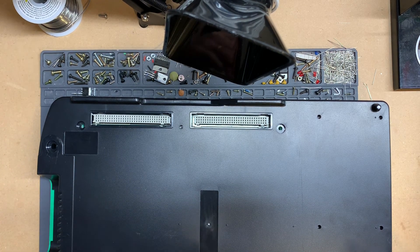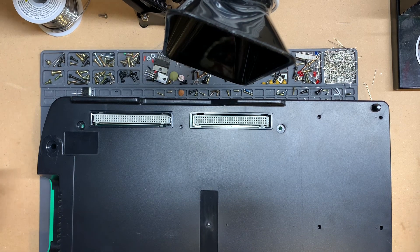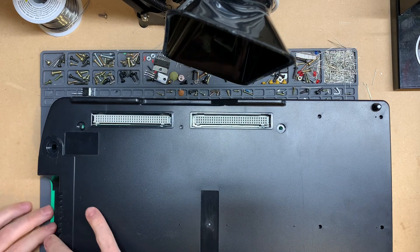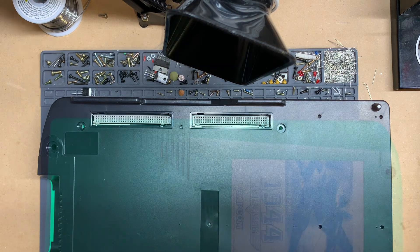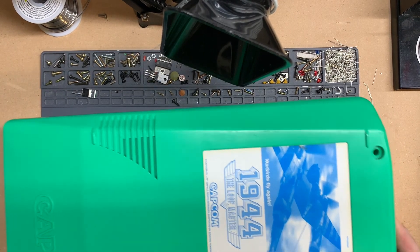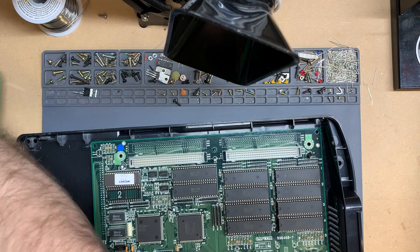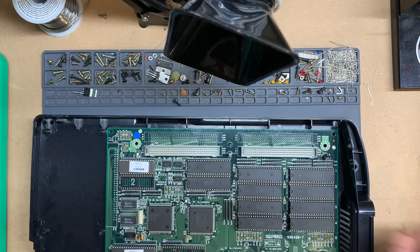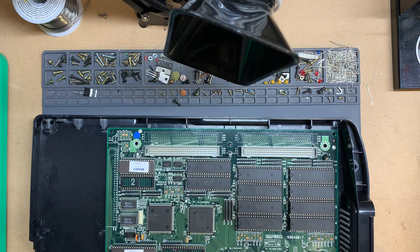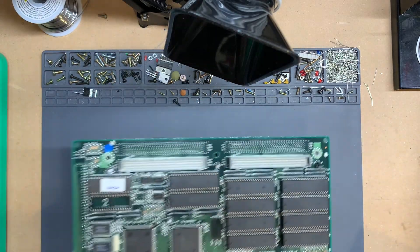We're going to crack this open, and that will let us see what board revision we have of the game, which will determine how we install our Infiniki. There are three or four different ways these can go in, and we're going to be looking for a number on here to let us know how to do it. Getting the shell off can take a little doing — I'll cut the camera while I get this open. That was actually way easier than I remembered. You just start at the back portion and lift up — mine came right off, the clips didn't give me any trouble.